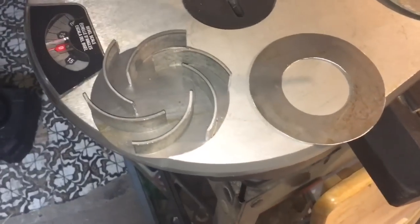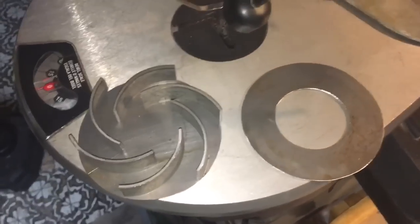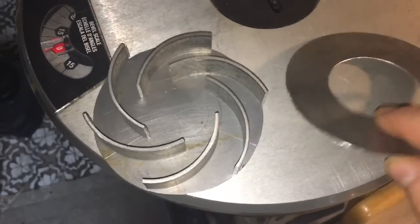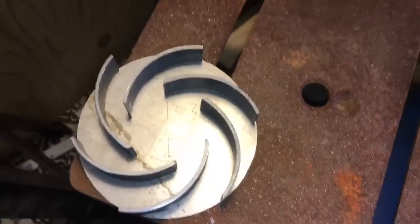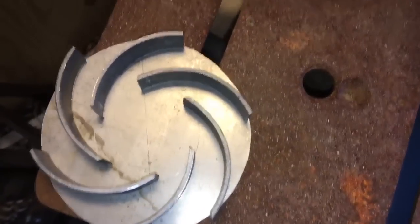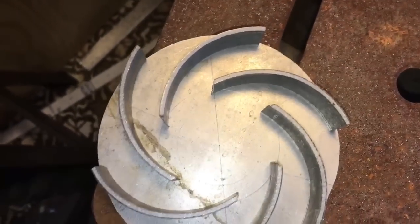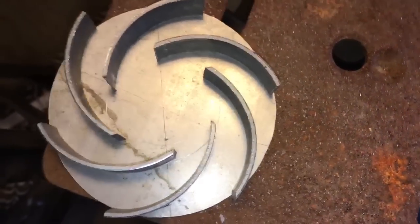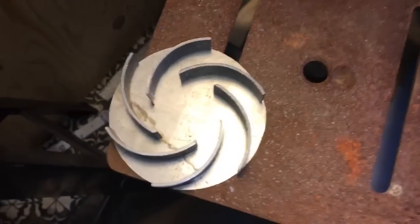Here I've got the impeller vanes all bent and cut out, placed on the back plate in the positions where they'll be welded. You can see the top plate sitting right next to it — that'll be welded on top. Before welding, I put a taper on the leading edge of the vanes to help the water flow more efficiently. Instead of flowing around a sharp 90-degree corner, it'll flow around more like a 45-degree angle along the leading edge as it moves from the inside of the impeller to the outside.